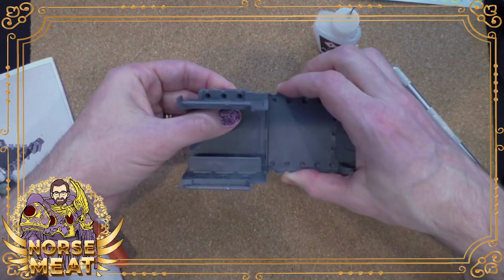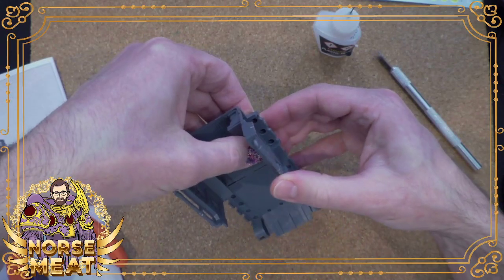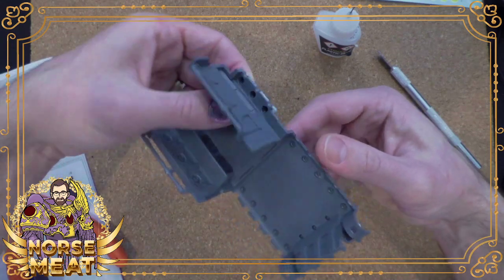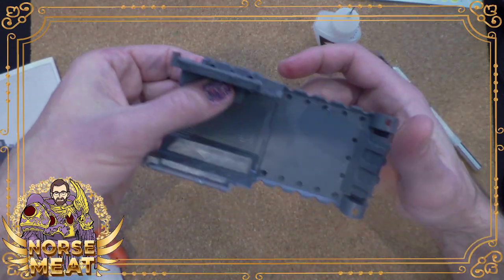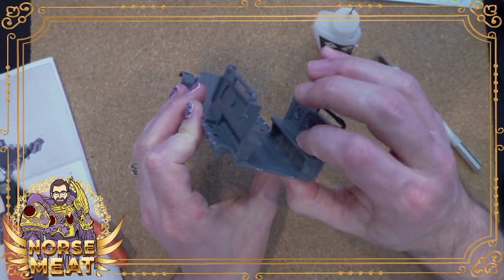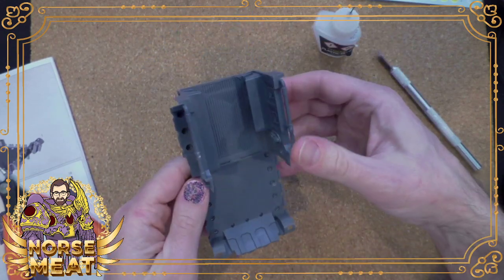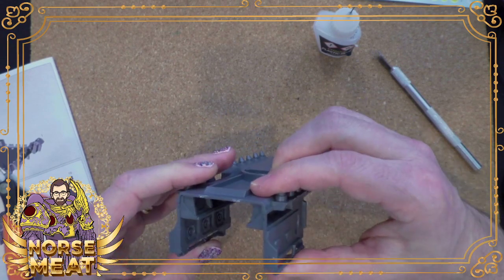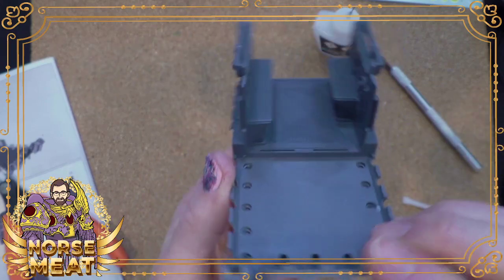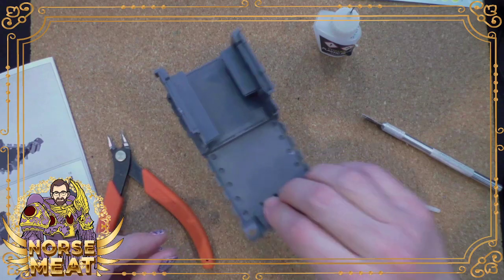They just announced this morning that they're running a promotion: get the app, sign up, subscribe, build your ideal army, tweet it out to the world, and one lucky person will win their army for real — which is pretty cool. I hope that drums up some interest. So we have the rear compartment done.